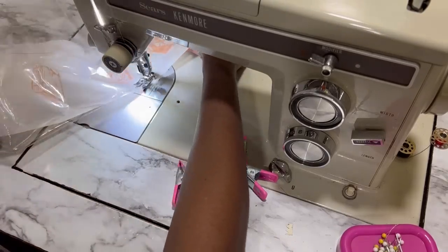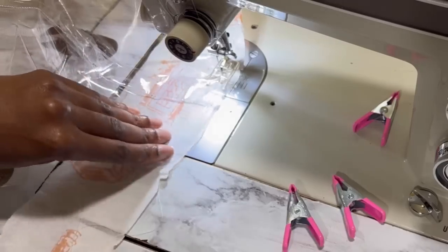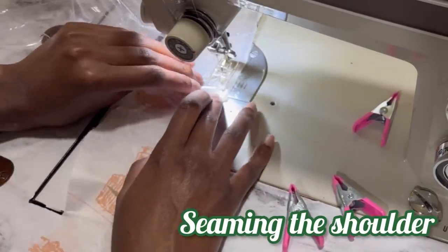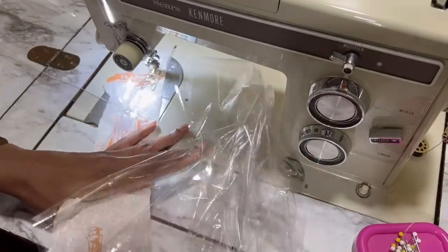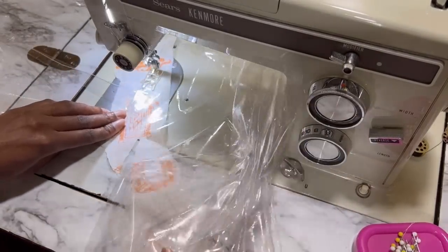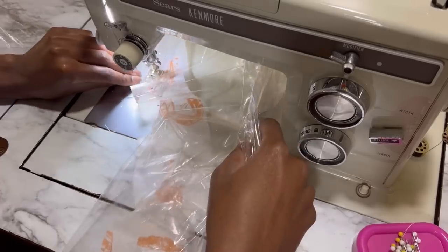The tissue paper only works when pieces are smaller. Once the coat comes together as a whole, I recommend literally pulling the material through the sewing machine, because the vinyl clings to itself and to the machine. It's going to be really difficult if you depend on the feed dogs alone.